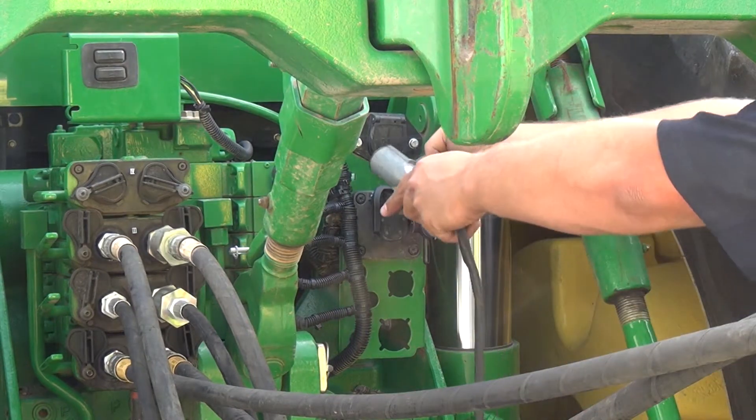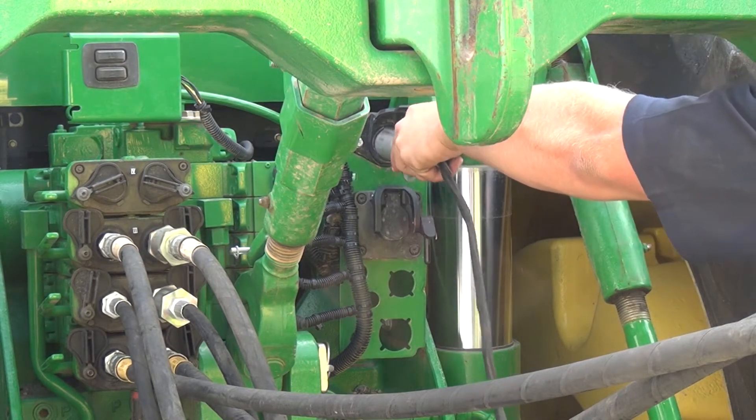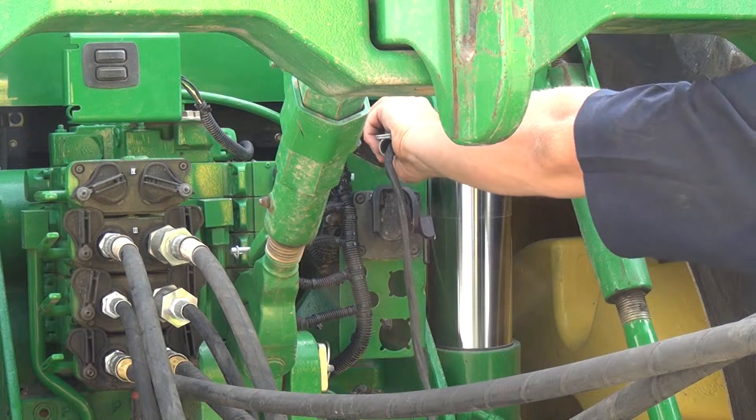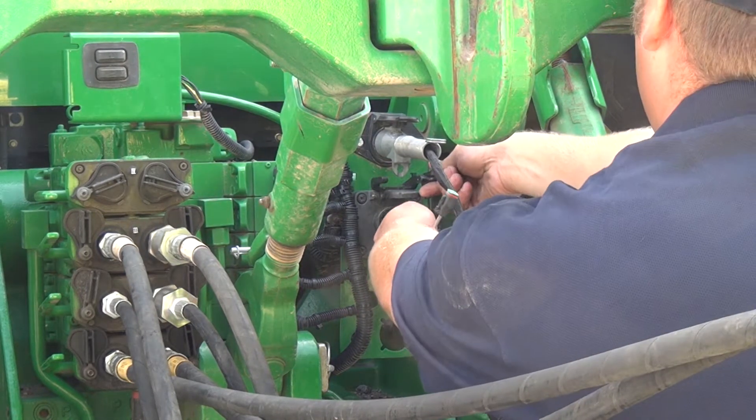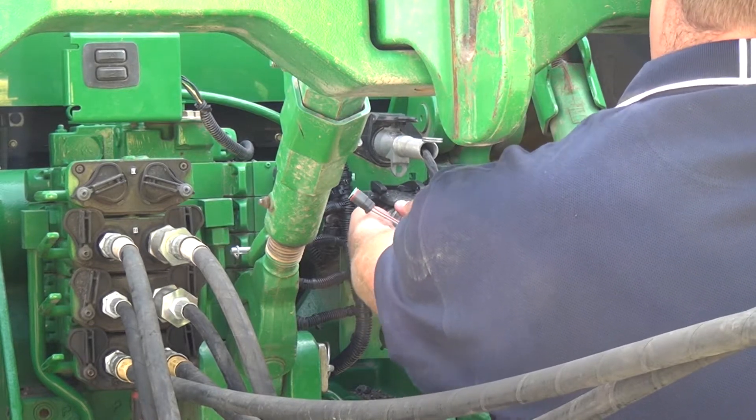Plug in the 7-pin light harness. Then plug in the ISO or IBBC connector and lock into place.